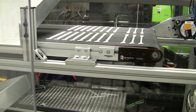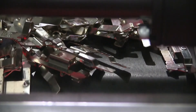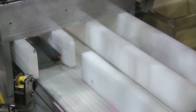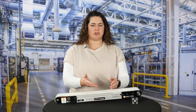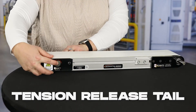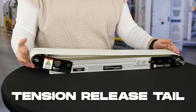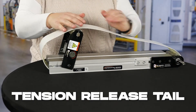AS40 conveyors are user friendly and feature a rigid, single piece aluminum frame, a crowned pulley for accurate tracking, and a tension release tail that can easily be flipped up for adjustments or to clean underneath the belt, all at the push of a button. These two easy buttons allow you to flip the tail up in order to switch the belt or for easy cleaning underneath.